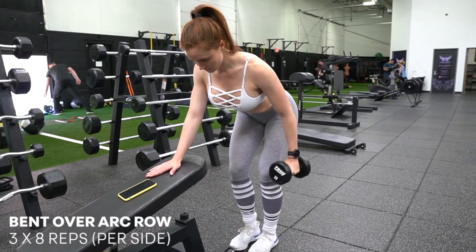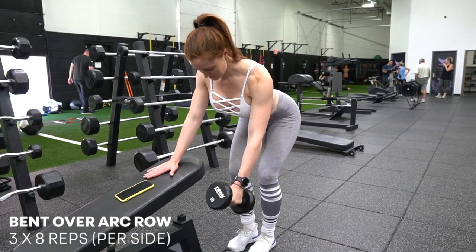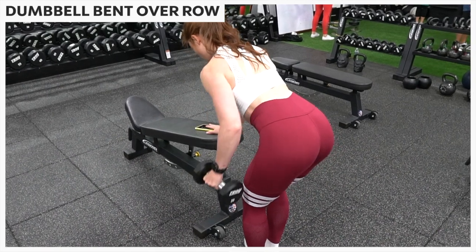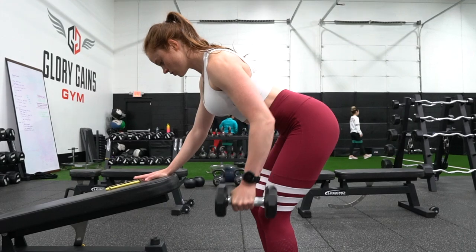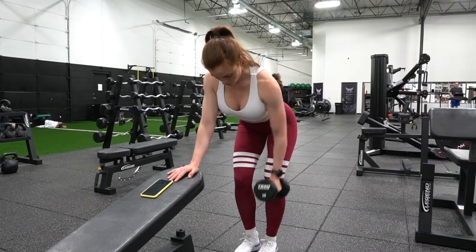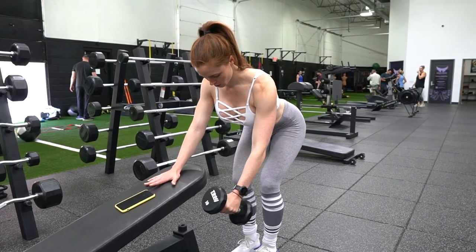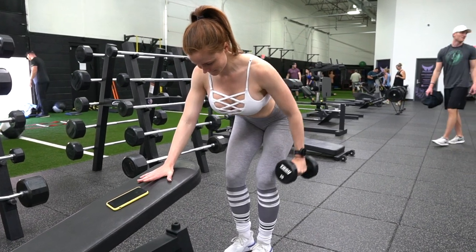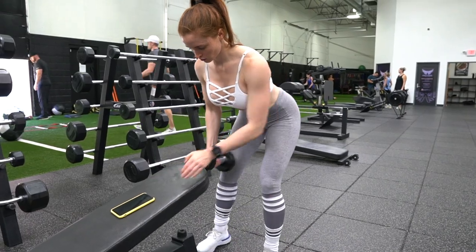First up we've got the bent over arc row, which kind of looks like a straighter-armed version of the dumbbell bent over row. The dumbbell bent over row normally involves shoulder flexion, but something you may have noticed when doing these is that you feel a lot of bicep engagement — because this movement also involves elbow flexion as you raise up, a movement that's primarily driven by your biceps. To minimize this and shift more of the emphasis to your lats, I'm initiating the movement by driving back with my upper arm rather than immediately bending up my elbow or really emphasizing that shoulder flexion.